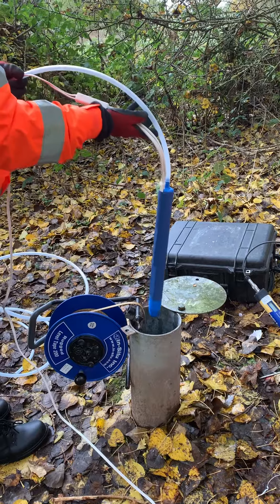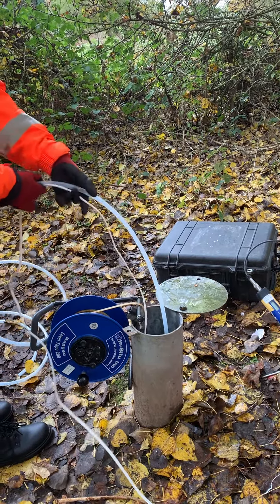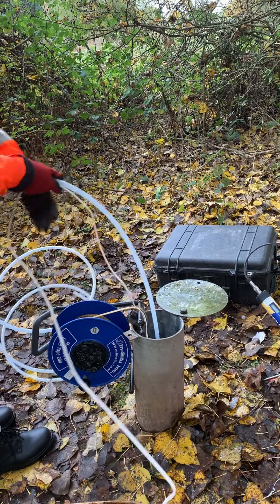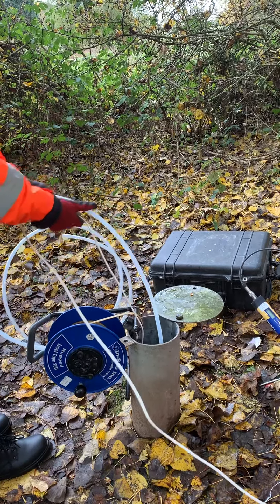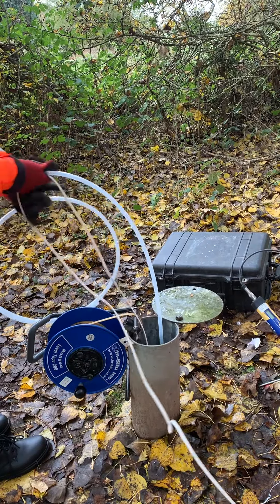The pumps are made from PVC or stainless steel for pumping from depth. All are suitable for use in a 50mm borehole. The plastic pumps can pump from anywhere between 12 to 30 metres, and the stainless steel pumps can go down to 60 metres or deeper with a drop tube if the pump is underwater.